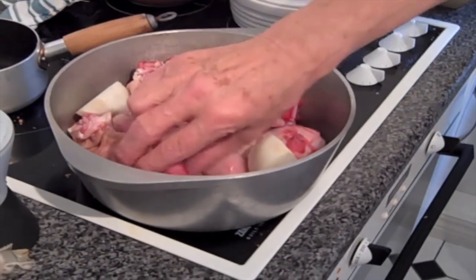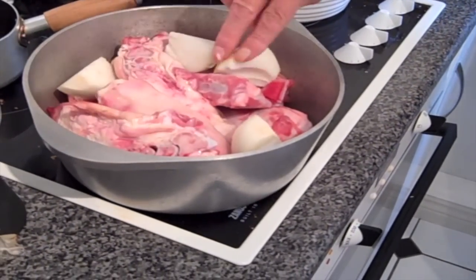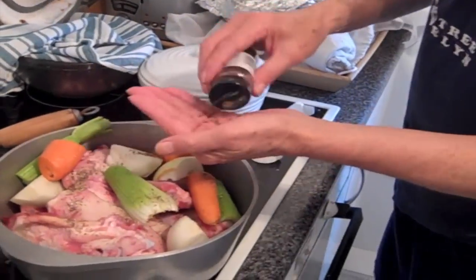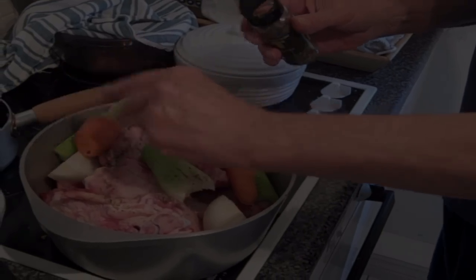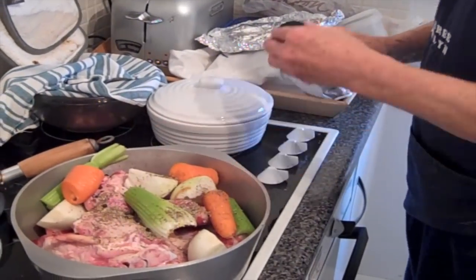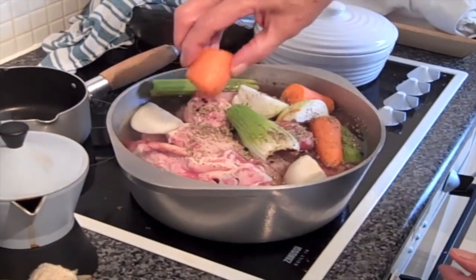So we're going to make some stock. We've got 2 pounds of bones, 2 big trotters split, we've got an onion, a carrot, a bit of thyme, a bit of sage, a bit of peppercorn, and then just fill it up with water, bring that to the boil, turn it down, simmer for 3 hours.